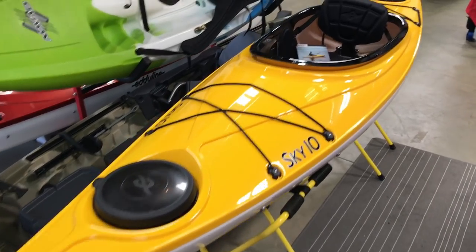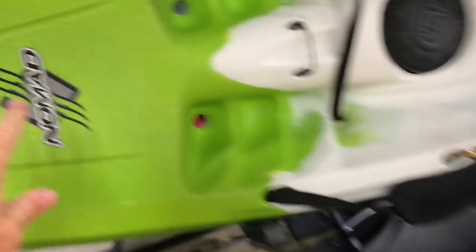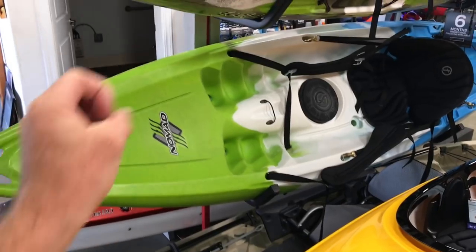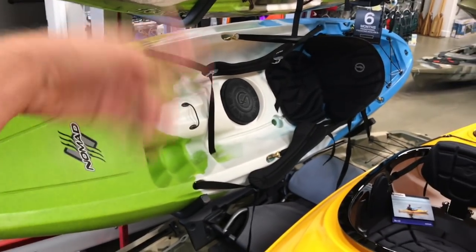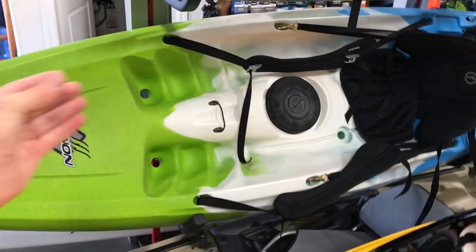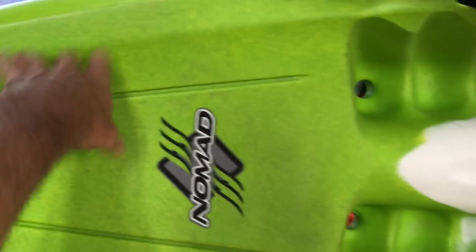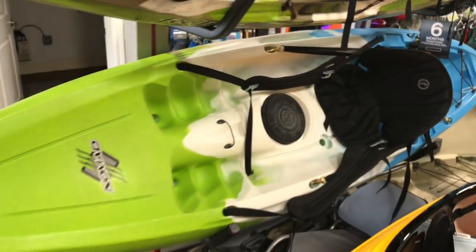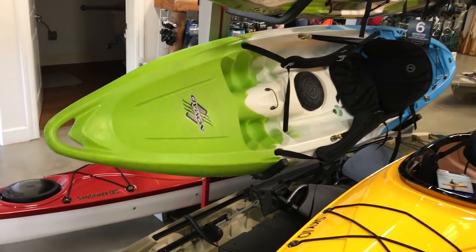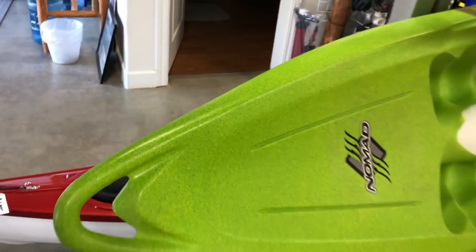First of all, what is thermoformed ABS? Most kayaks are made out of roto-molded polyethylene. Basically, they put a bunch of pellets into a mold, roll it around and heat it up, and at the end you have a kayak that has a uniform thickness throughout — a little bit heavy but super stout and super durable. The downside is they are heavier than they need to be, and the plastic itself is fairly soft, so if you were to scratch it you could leave a mark.